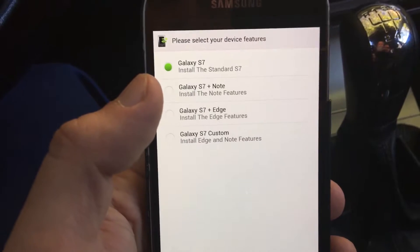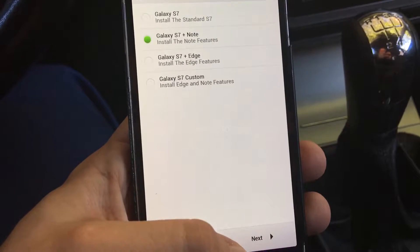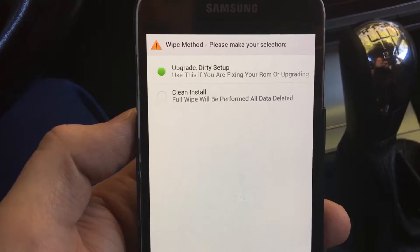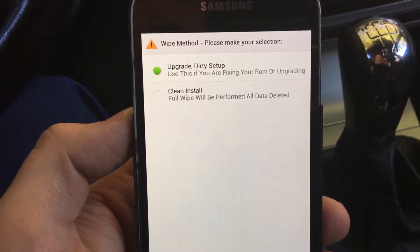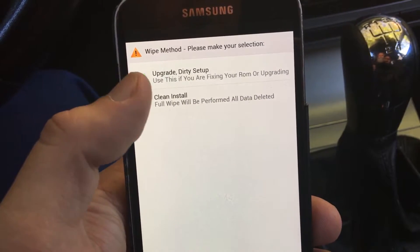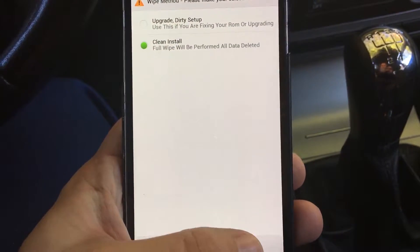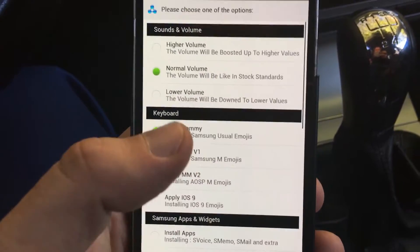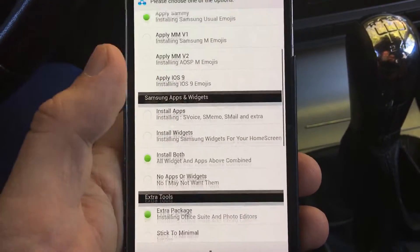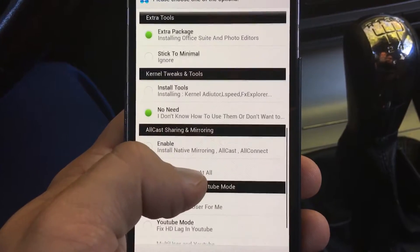You can select your device features. I prefer Galaxy S7 plus Note. Let's proceed with that, and then a full wipe will be performed and all data deleted. We are clicking for a clean install. You then have options for features like sounds, volume, normal keyboard, swipe typing, Samsung apps, widgets, extra tools, and kernel tweaks.